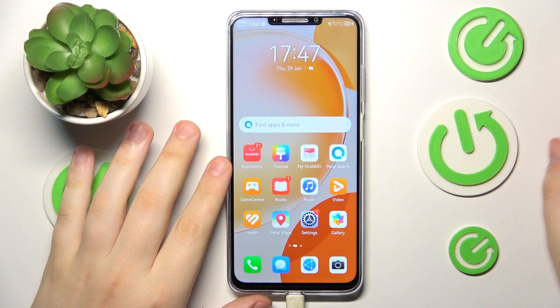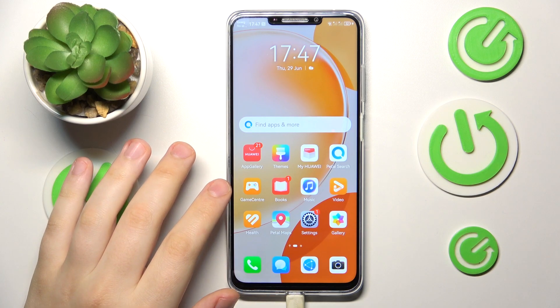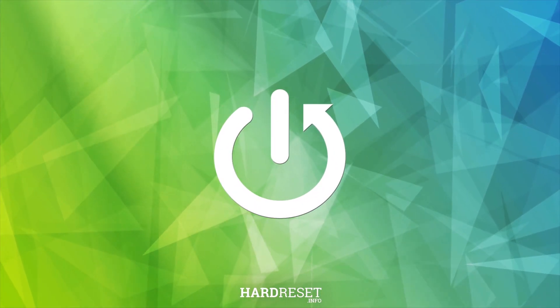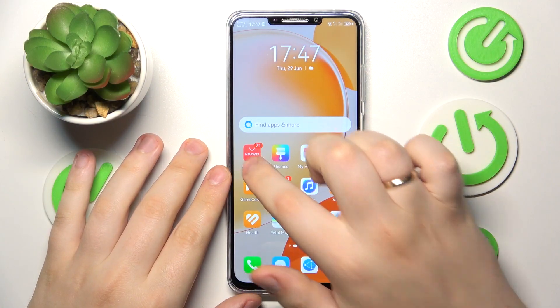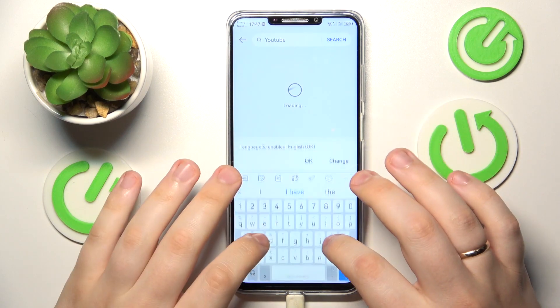This is Huawei Nova Y91 and today I would like to show how you can download and install the Google Chrome browser on it. To start, you will need to launch the App Gallery, then at the search bar type in Chrome.